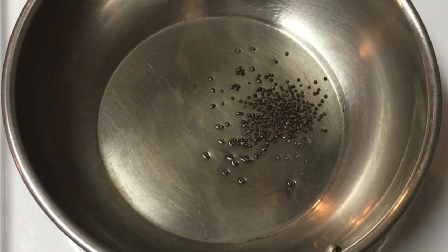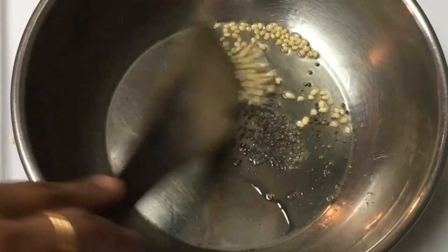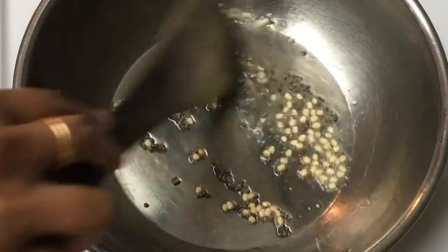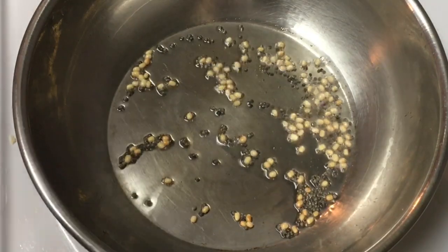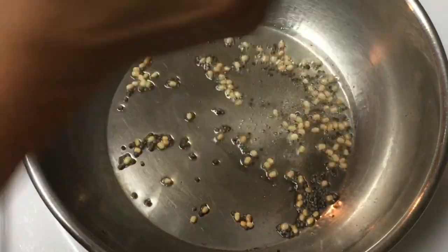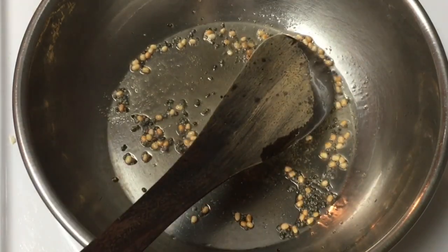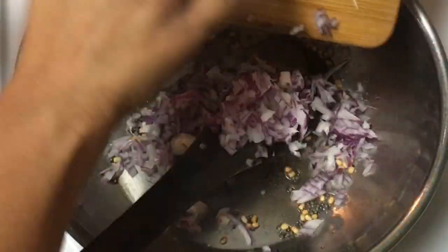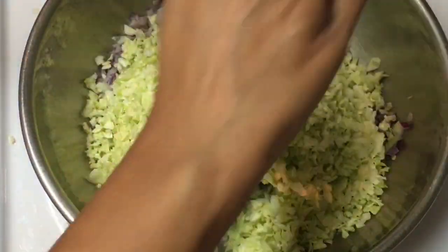Cook until we add some flavor. Add some flavors for color. Add a little hot oil, some hot sauce, green beans, a little lime, and some salt.